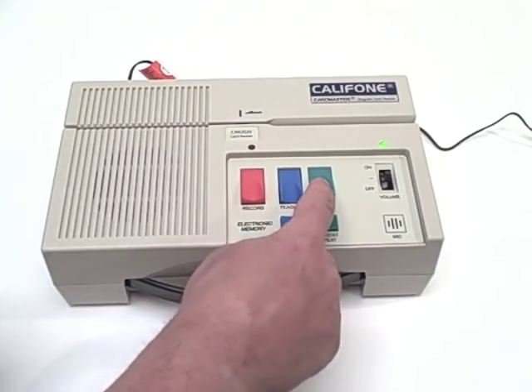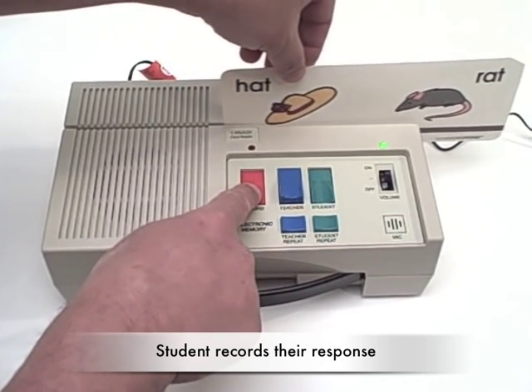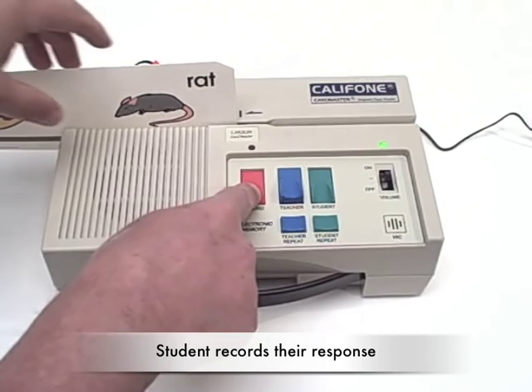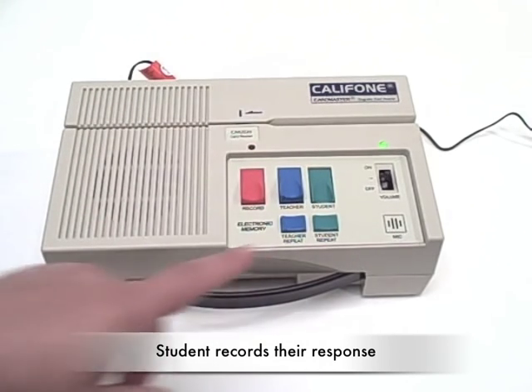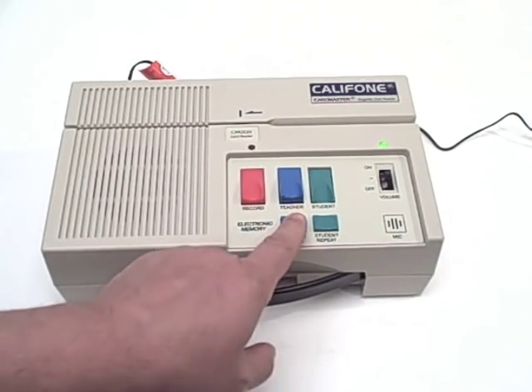A student can then change the track and record — hut, rut. Then they can play back using the two buttons what was modeled for them and their own response.